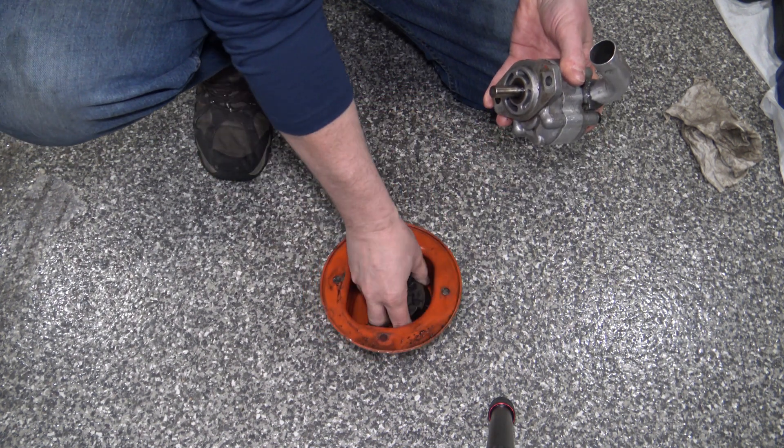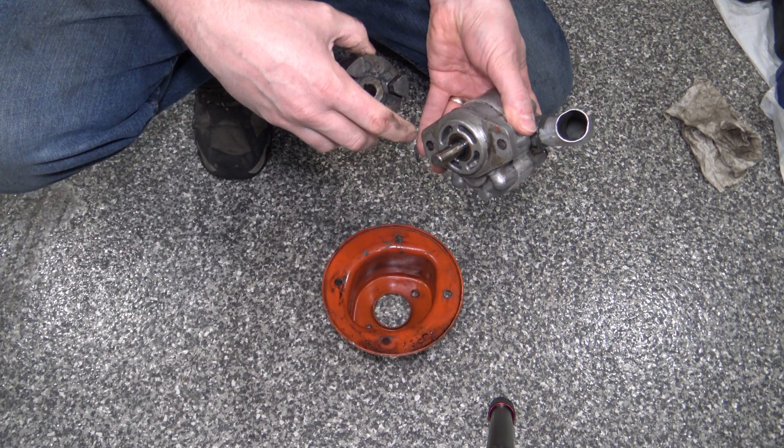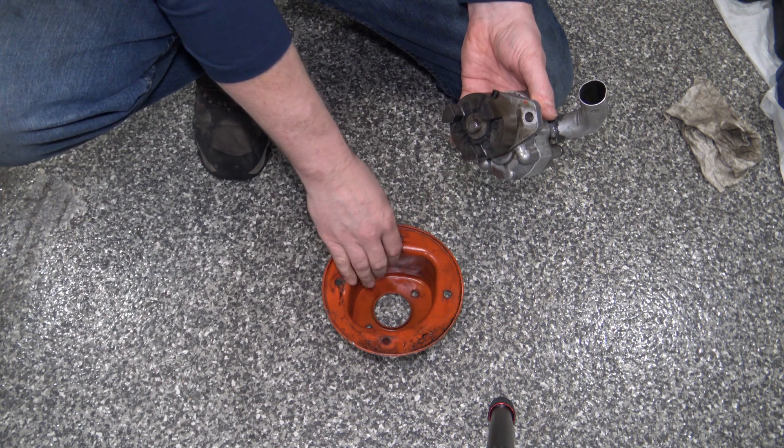I needed to pull it all apart because I thought maybe this pin was sheared or something, because my loader wasn't working and it wasn't moving forward. But that's the basic components and how it comes apart.